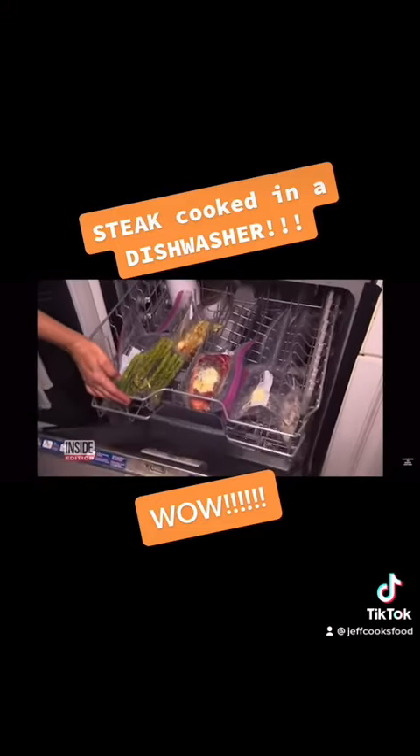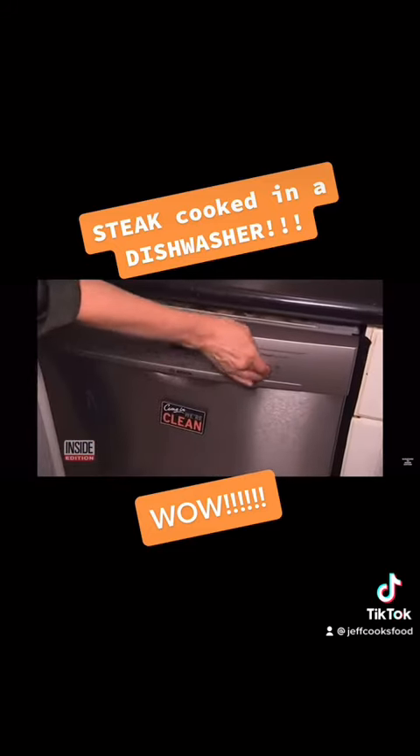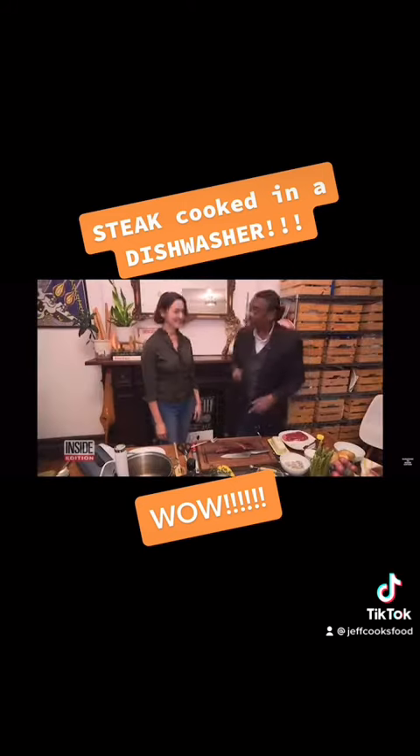But isn't your meal going to taste like dishwasher soap? The last thing you want is any soap in your food. Run your dishwasher without anything in it. And bon appétit — that is so good.